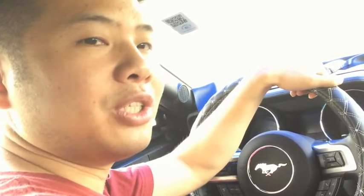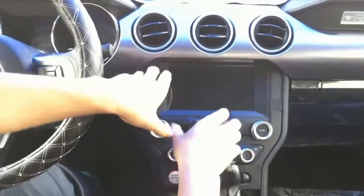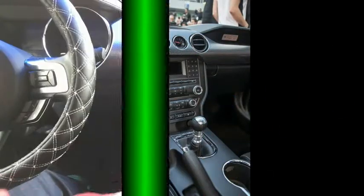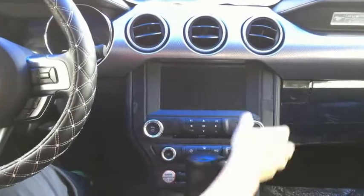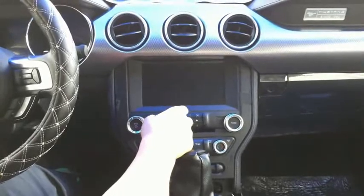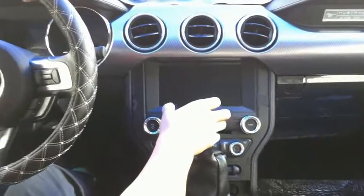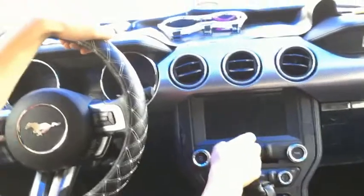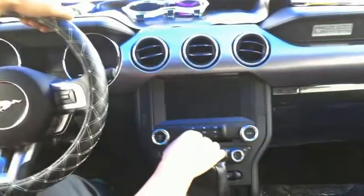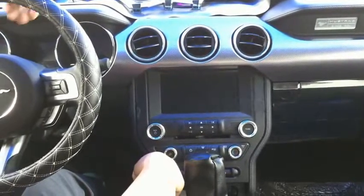Hi, this is Ken. Today, I'm going to introduce you to the 2015 Mustang navigation upgrade from the button model. Before installation, this is a 4.2 inch small screen. Today, we are going to change this to an 8-inch high-resolution navigation module. We keep the OEM sync and CD player in this unit, so you have better quality of the OEM CD, radio, and all the sync Bluetooth sync.